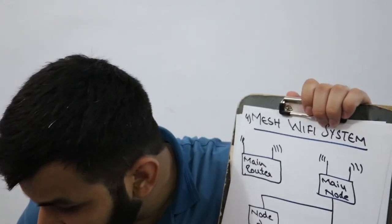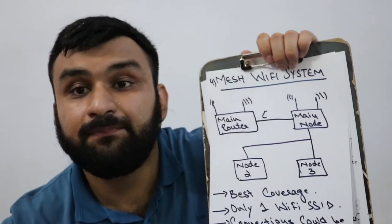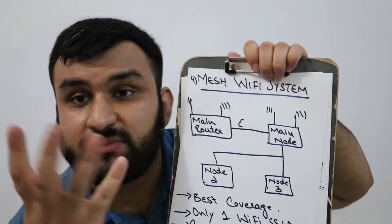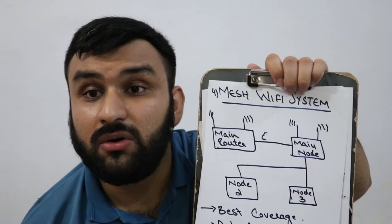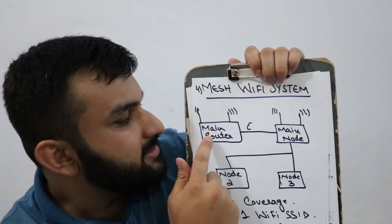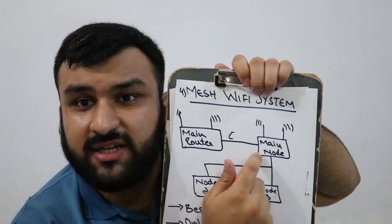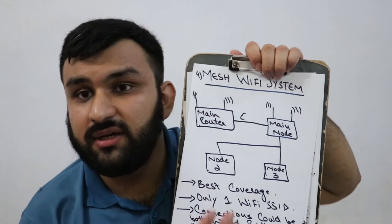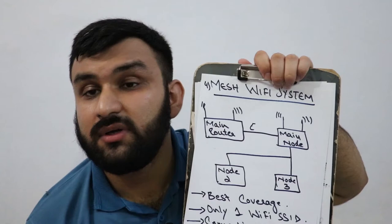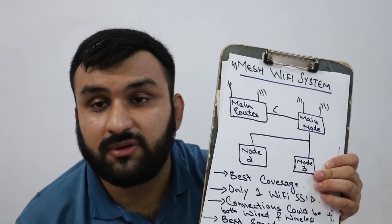Number four is a mesh Wi-Fi system. You connect your main router via Ethernet to the main node of the mesh system. The mesh system comes with a main node and sub-nodes that you can place around the area you want to cover — whether a house, office, or wherever. The main node manages the other nodes. You can use as many nodes as you want, though for most homes two or three nodes is sufficient.